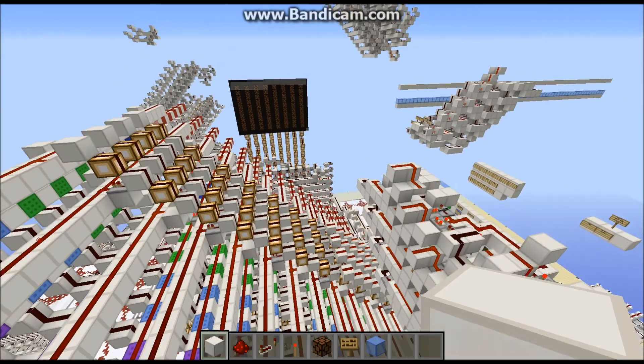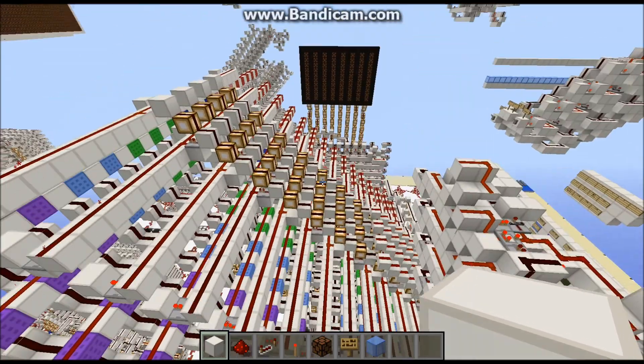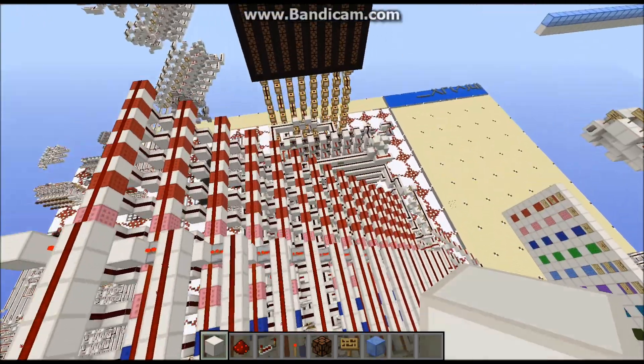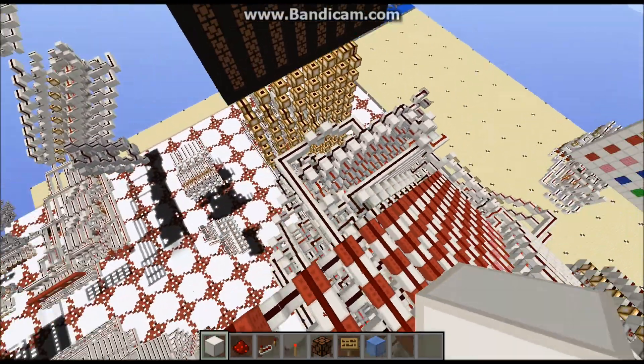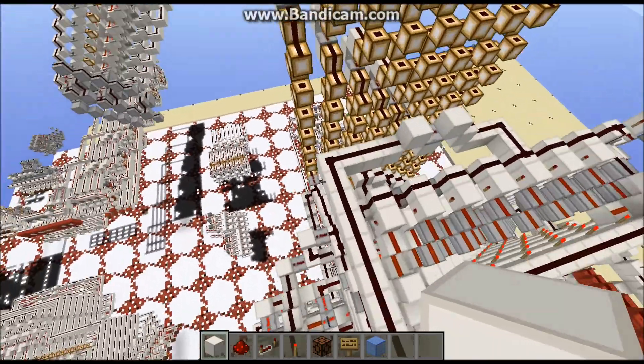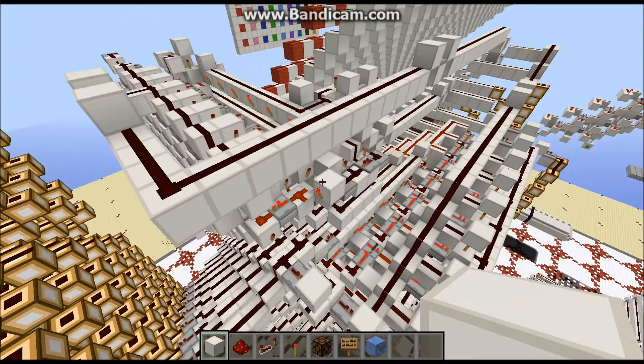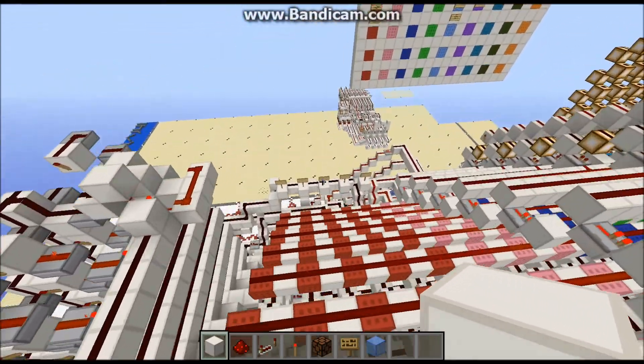Hey guys, GreyGamer34 here. Here is a CPU that I built a while back, but I haven't really programmed anything on it. It's nothing fancy — it doesn't have a shifter or anything on it. Obviously it can do left shift just by doubling a number. I'm going to make it run a basic counting program today.